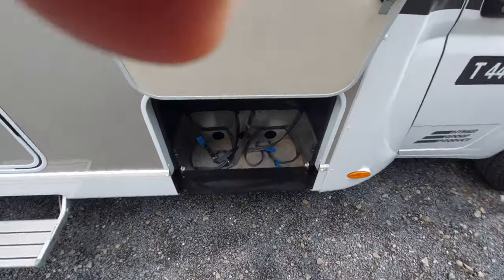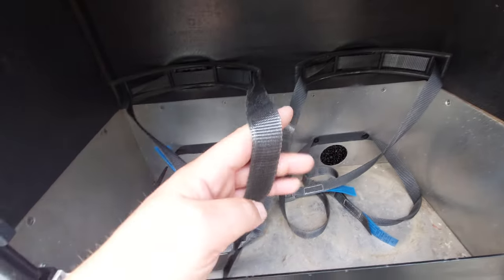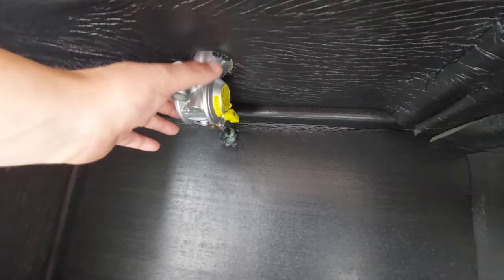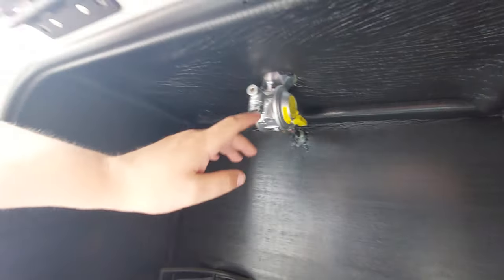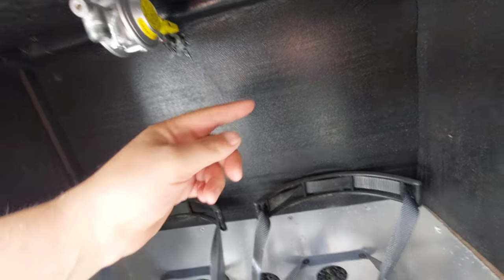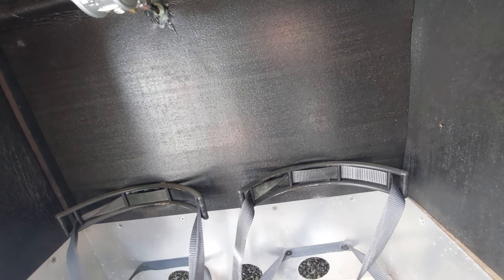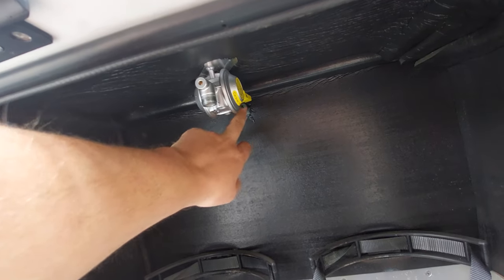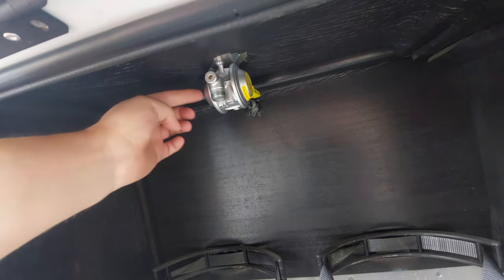Next to that is the gas locker, which takes two gas bottles. Restraining straps keep the bottles in position. There's a pressure regulator here and you can switch the gas supply off via the handle. It requires a flexible hose that screws onto the regulator and onto the bottle, with a tap on top of the bottle to switch the gas on and off. The regulator manages the pressure so no separate regulator is needed.